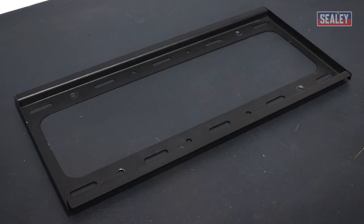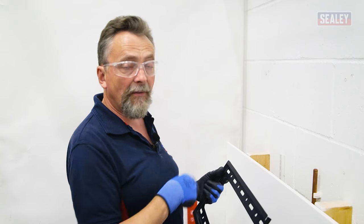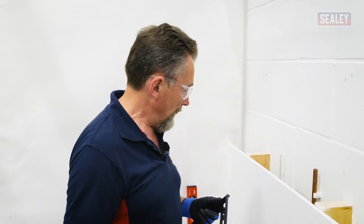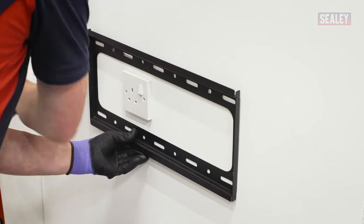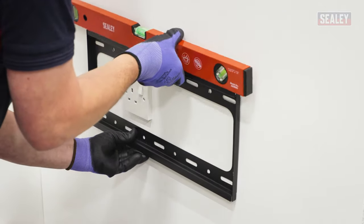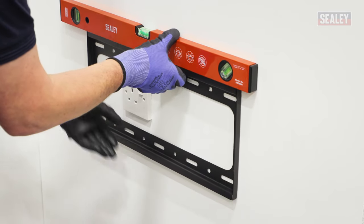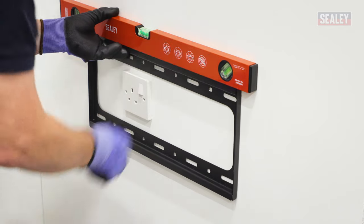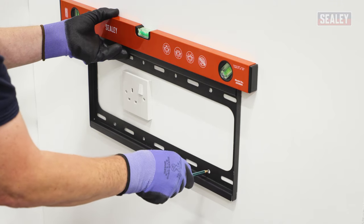I've chosen a bracket with multiple fixing holes because putting four fixings in is a lot safer than brackets which only use two — I'm spreading the weight by doing that. The first thing I need to do is hold the bracket in position and make sure that it's level, so I get a spirit level. When it's in the correct position, use a pencil to mark the four fixings.